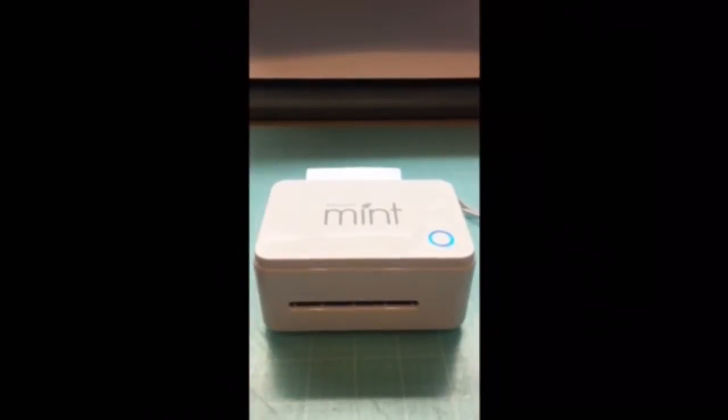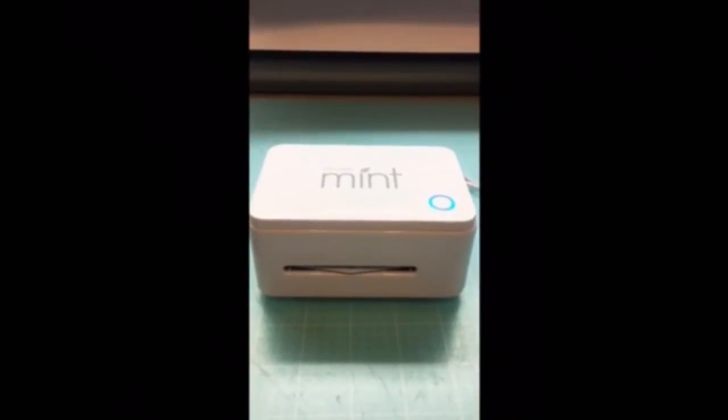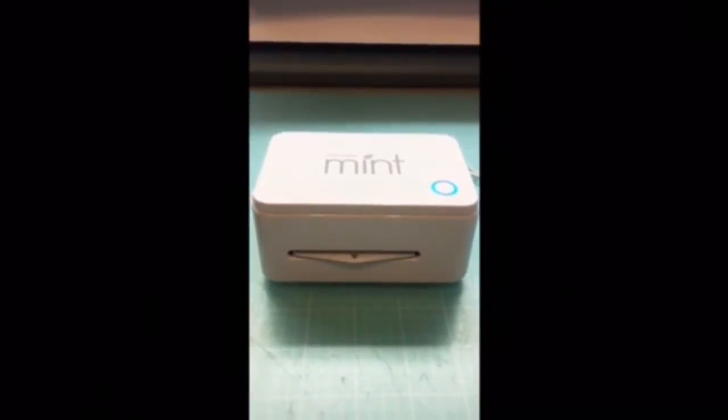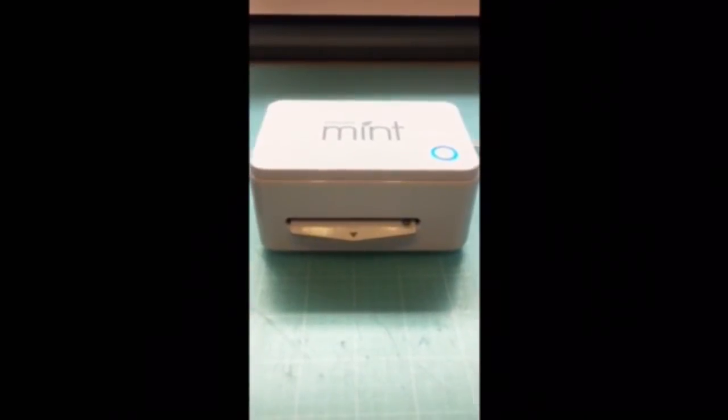It goes through the process of printing the stamp, which just takes a few moments. You can see the stamp is starting to come out.